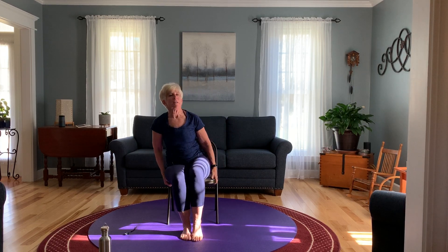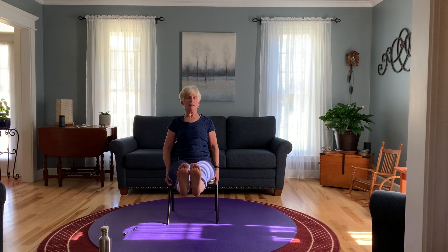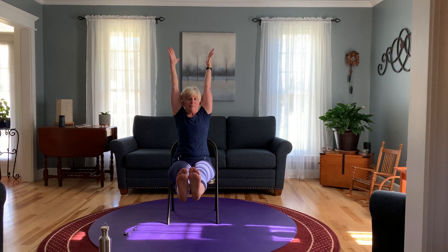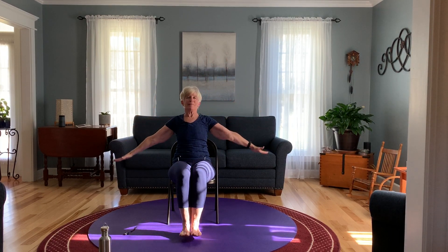You may have to hold on to the side of your seat for this one — bring your legs out straight and hold. Bring your arms all the way up, and bring them both down. You should have felt that in your abs.